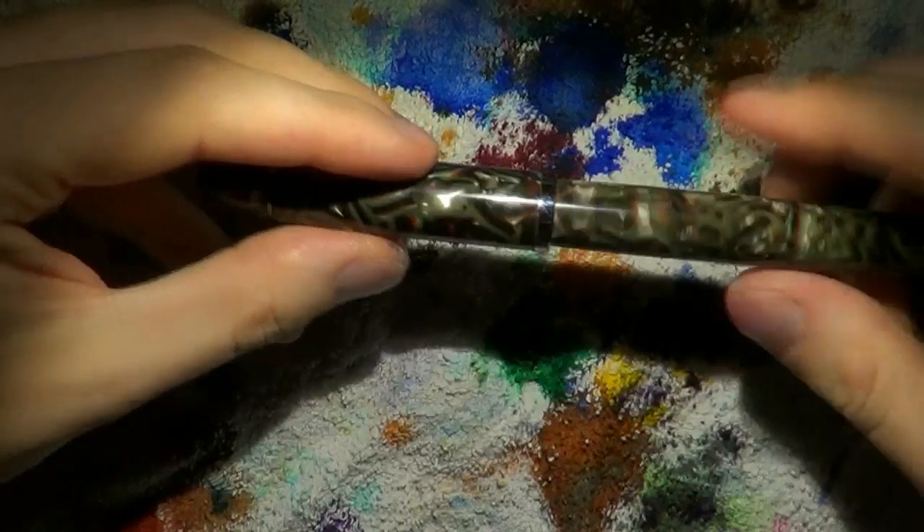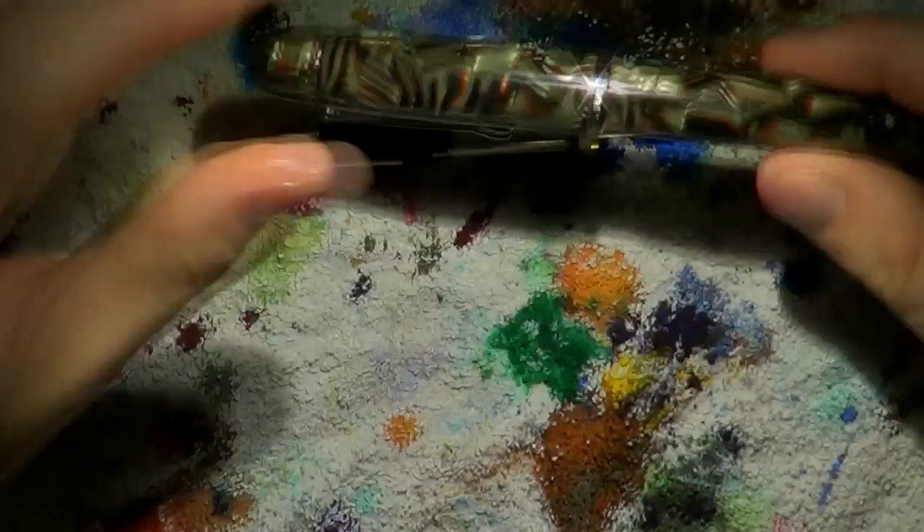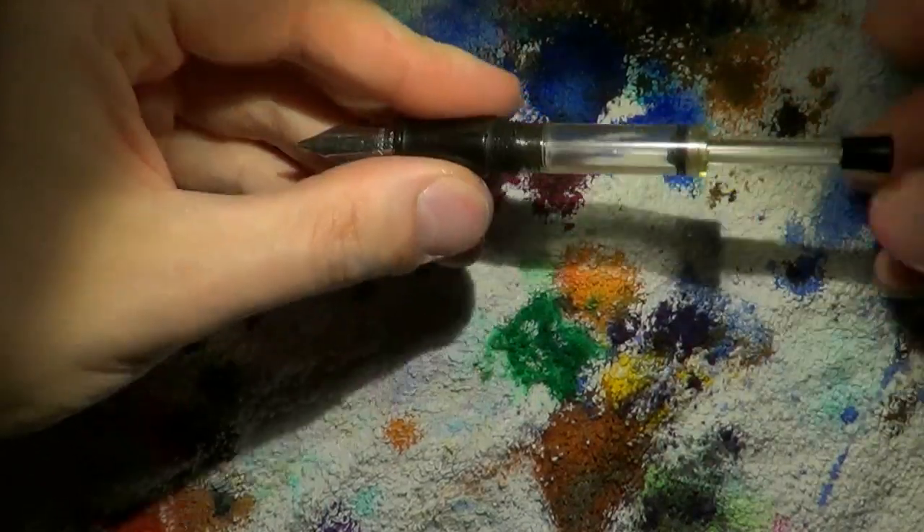Now, first, unscrew the cap, screw off the barrel, and post them for easy storage. This is the same filling system we've seen on the Noodler's Ahab.